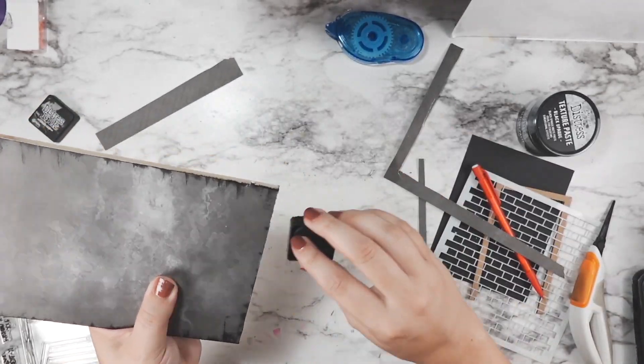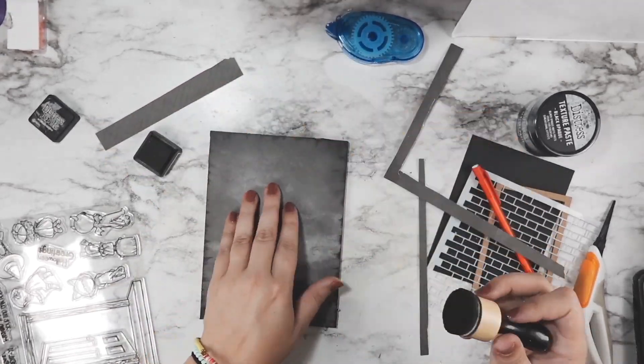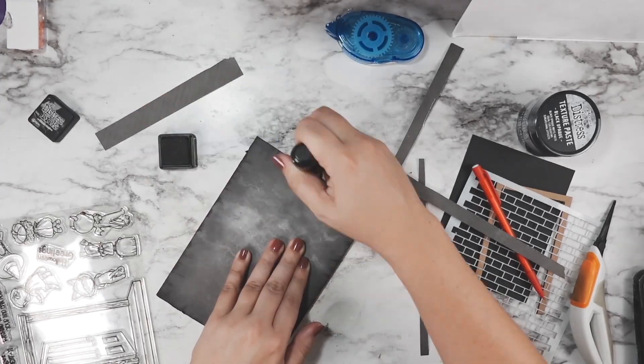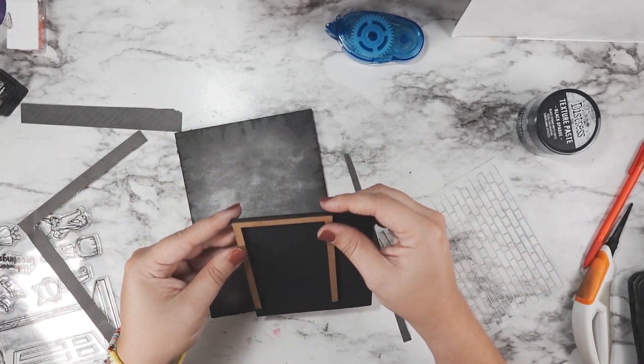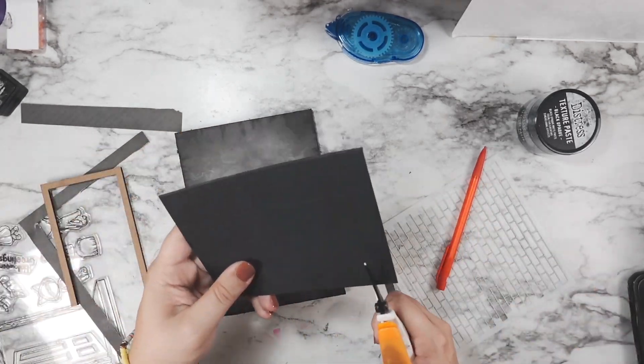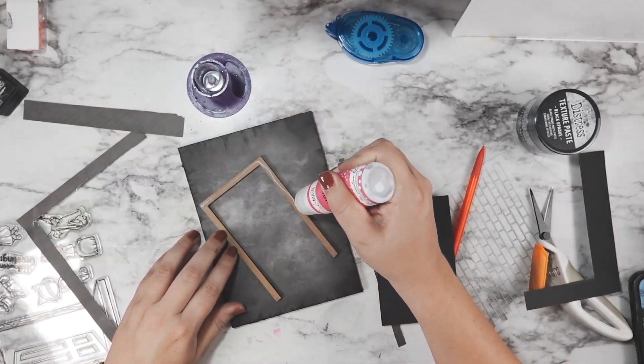Once I had that cut off I used an exacto knife for that. I couldn't find my cutting mat so it was a little dangerous — I decided not to scar anybody with that footage. I didn't get hurt or anything, but I can't recommend doing it the way I did. So I inked and distressed up the edges of my board.